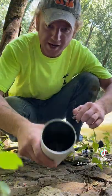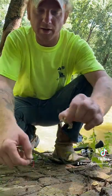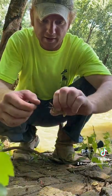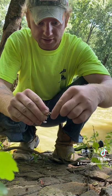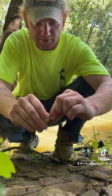Fishing with some crawdads today. When you get your crawdad, you want to take his top pincher off — or you can even take it off like this.